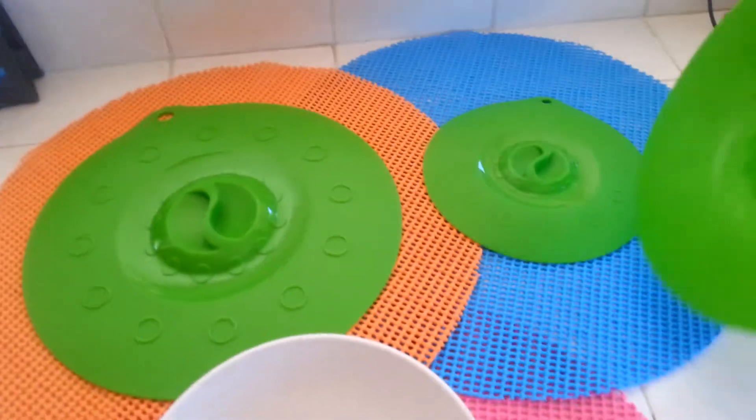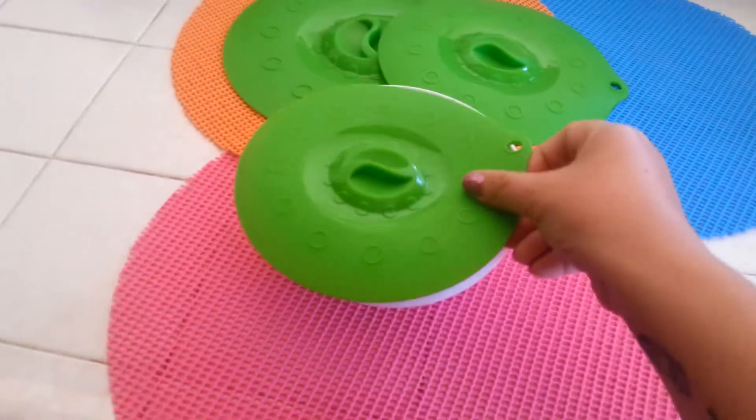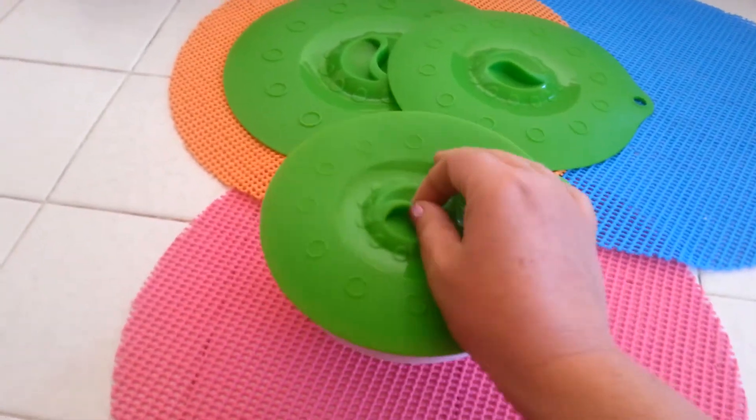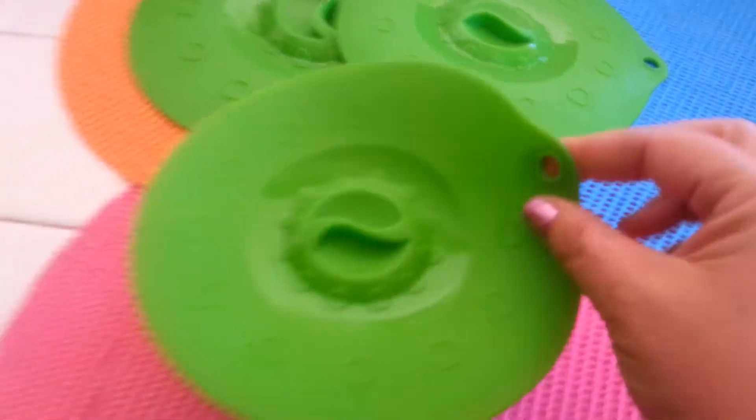It comes in three different sizes: large bowl, small bowl. Now at first I thought this small one would be the one — I mean I guess it could be — but it's kind of edgy. As you can see here, it kind of sticks and the air kind of comes out.